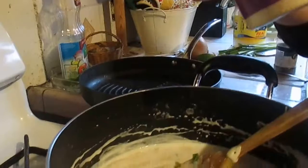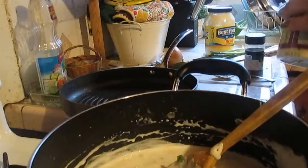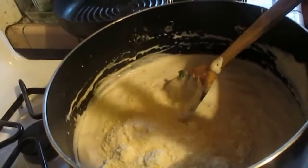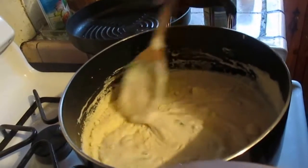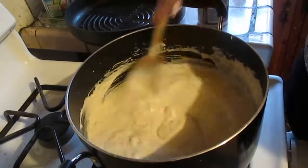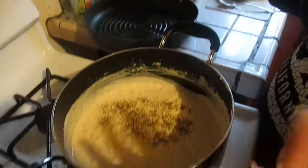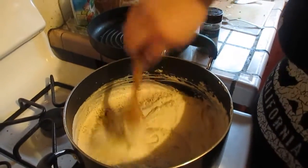This blend has parmesan, romano cheese, asiago cheese, provolone cheese, and fontina cheese. Add as much as you like to taste — I like a generous amount. I really don't measure it, it's just kind of by eye, however much cheese you like. Just mix that in and eventually it will melt down with no more lumps. I also added traditional ground black pepper, about a half a teaspoon, and I'm just going to incorporate that.